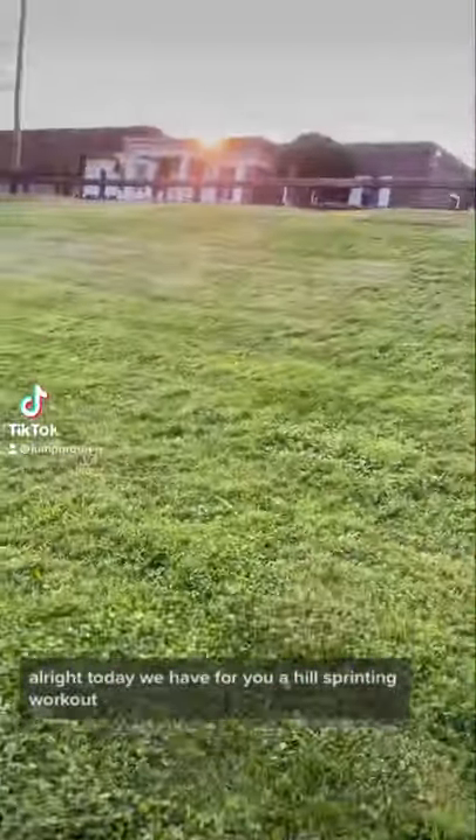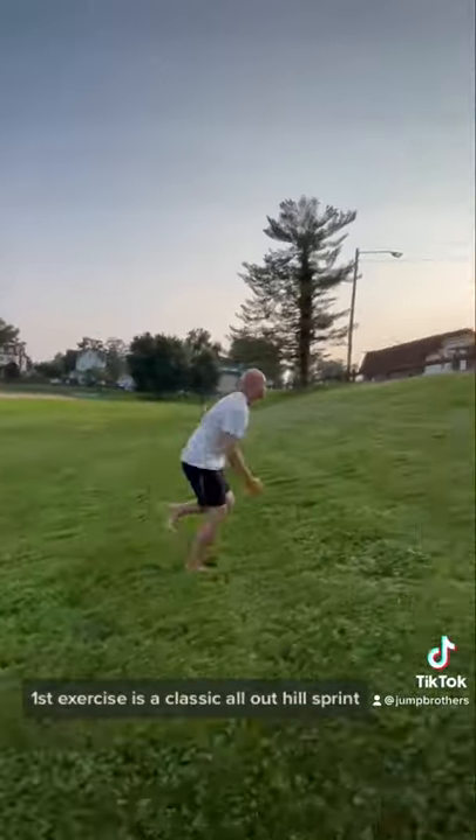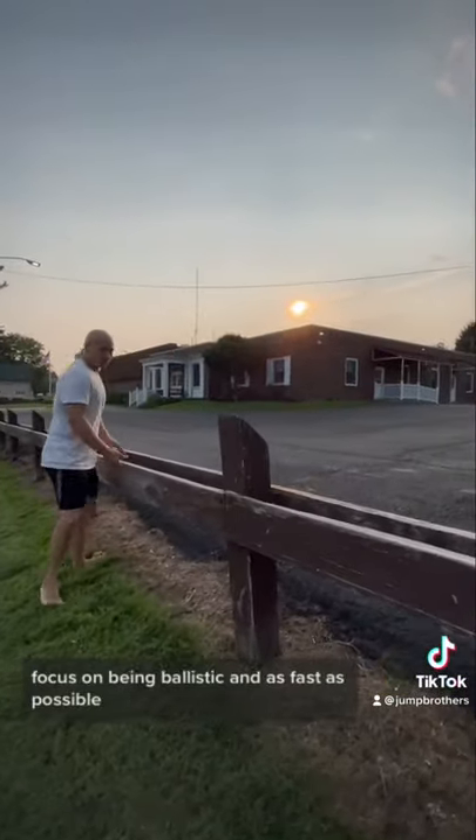All right, today we have for you a hill sprinting workout. Let's go. The first exercise is a classic all-out hill sprint. Focus on being ballistic and as fast as possible.